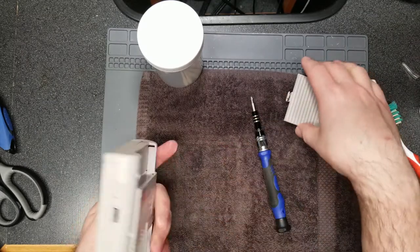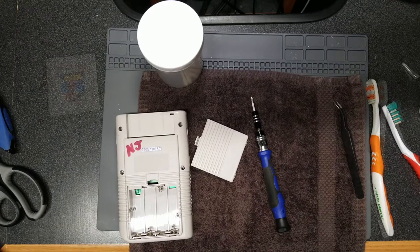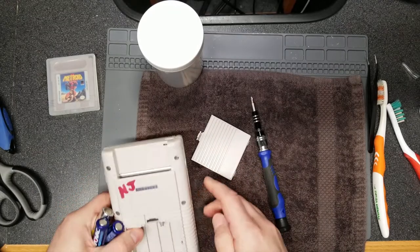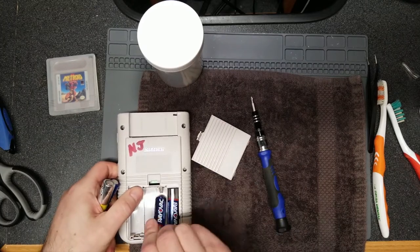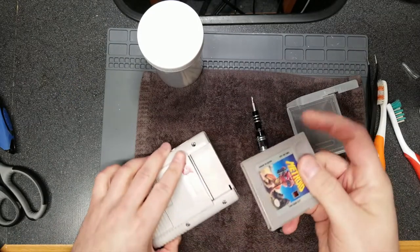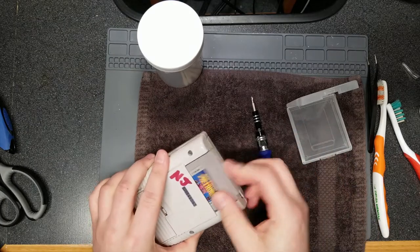Putting the expansion port cover back on — really exciting, because anyone buying a used Game Boy online usually doesn't have them, and they don't even have battery covers half the time. Let's put in some batteries and test Metroid 2, just to make sure it's working and I didn't damage anything — I definitely have a habit of making things worse sometimes. I also noticed the cartridge shell is cracked, but I think I paid a few bucks for it, so no big deal.